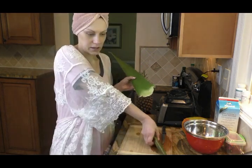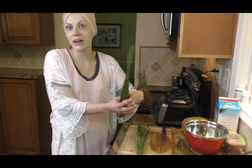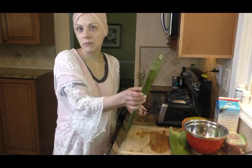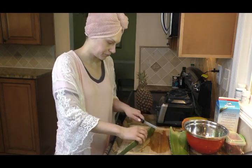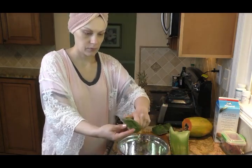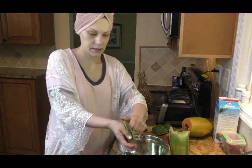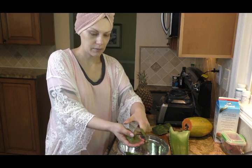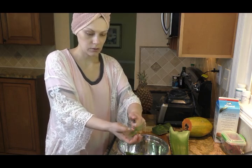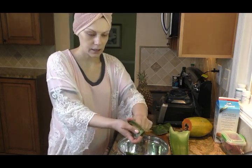I have two leaves here. Normally I just buy one, but I guess because I'm doing this video I kind of went overboard. But that's okay, it doesn't matter. So first I'm going to just peel the aloe. I will collect all the pieces into one bowl and then add them to my compost pile, because I like to compost and make my own compost — I find it's the best soil.